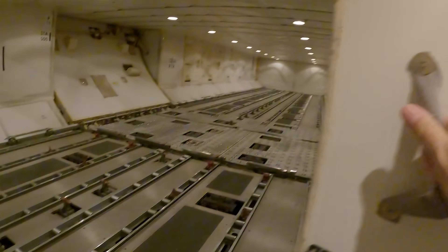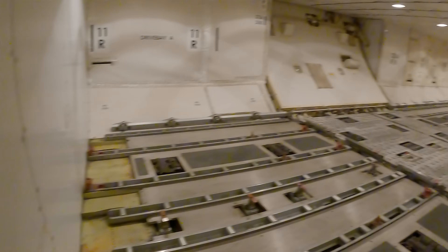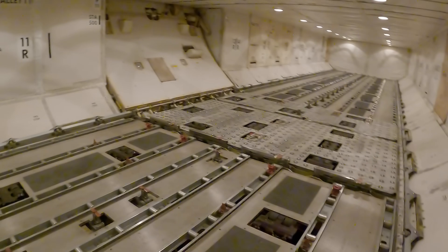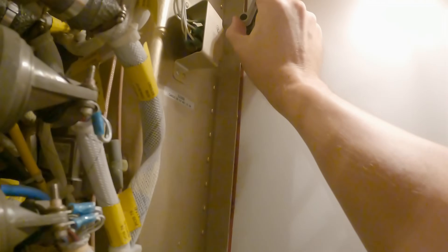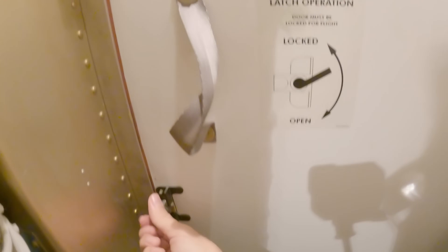There is an access door that will give us access to the lower cargo bay. There are some latches that need to be unlocked. When the latches are unlocked you can open the door and get into the forward cargo. At the moment the cargo bay is empty so it is a nice large open space. If you need to be in the forward cargo bay, this is an exit you can take so you don't need to open the cargo door. When the door is closed you will have to latch all the latches again and be sure everything is locked.